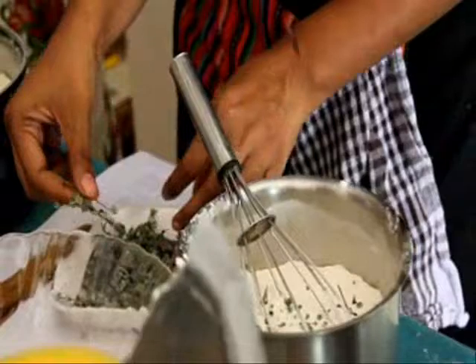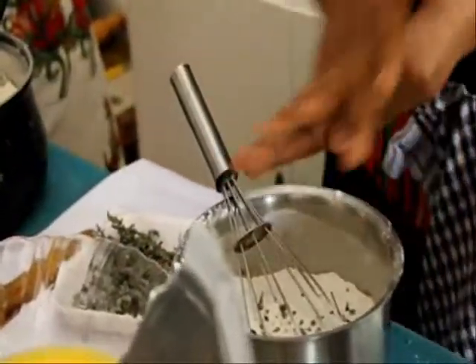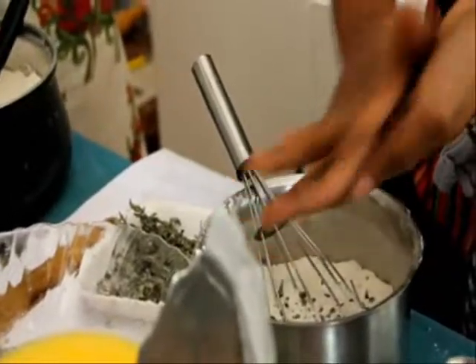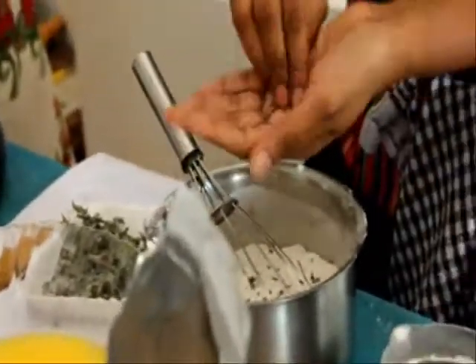For the chocolate version, I'll just add a wee bit of sugar, like maybe a teaspoon or two. And later on, we'll stuff it and we'll roll it.